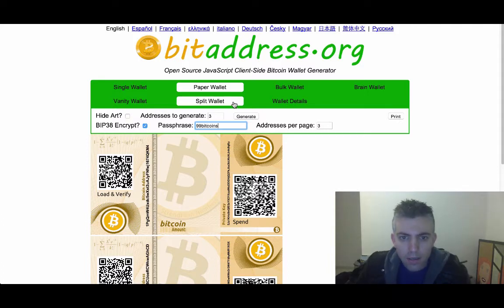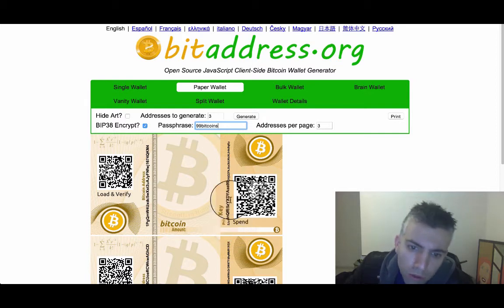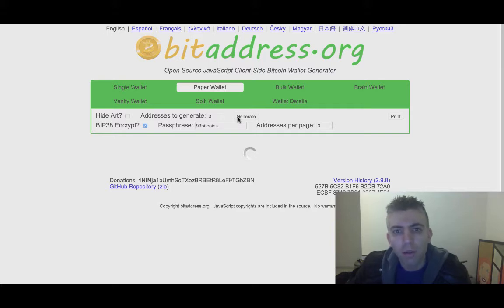You click on generate and you'll see that the private key here, which starts with 5J, once we click generate it does all of these algorithms to encrypt the private key. It will turn to what we talked about — an address starting with 6P. This takes time because it's a more complex encryption, which makes it harder to brute force attack and find out what the encryption was.